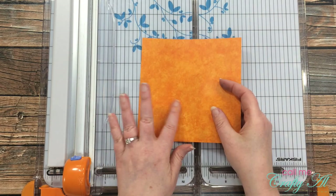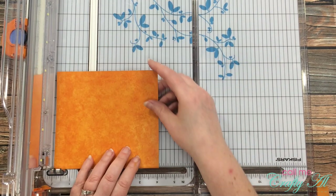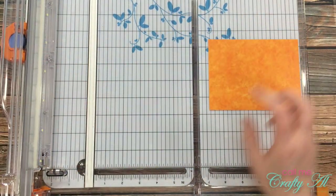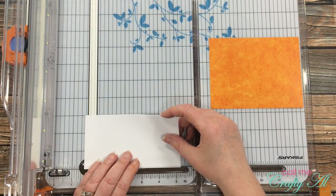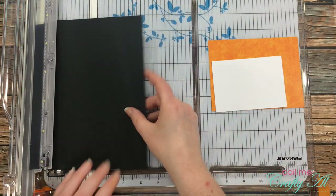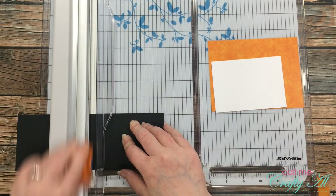Now it was time to start putting the card together. I pulled in one of the orange papers from collection number four, choosing the lighter side — I love the parchment look of these papers. I cut a piece of orange that was five and a half inches wide by four and a quarter inches tall. Because the pattern paper has a slick texture and I wasn't sure pens would work on it, I brought in a piece of white cardstock for a personal message, cut to four and a quarter inches wide by three inches tall. I also cut a small black border piece at four and three-eighths inches wide by three and one-eighth inches tall.